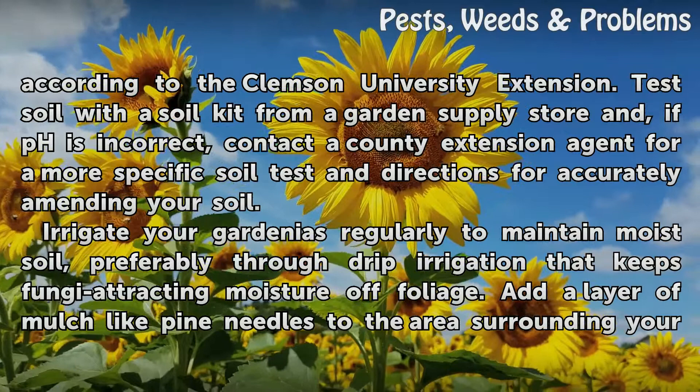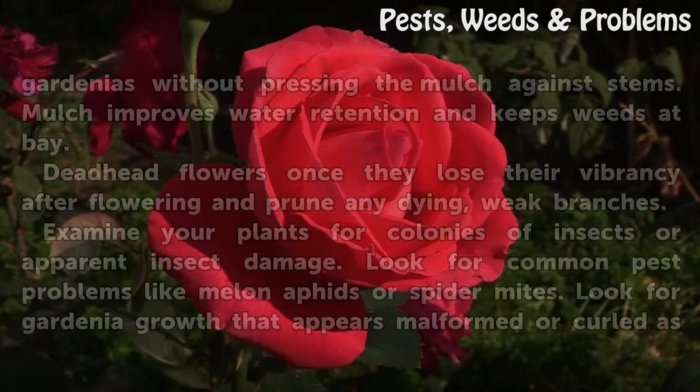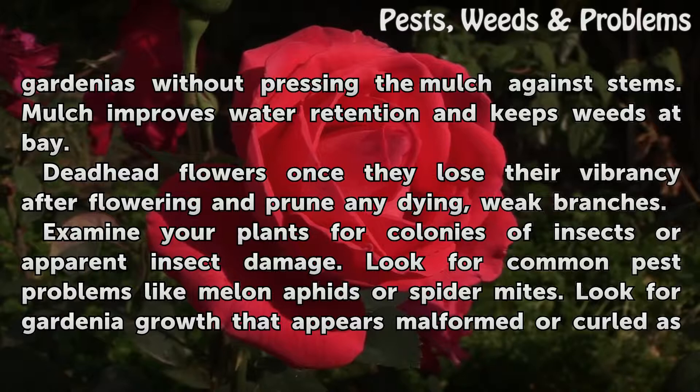Irrigate your gardenias regularly to maintain moist soil, preferably through drip irrigation that keeps fungi-attracting moisture off foliage. Add a layer of mulch like pine needles to the area surrounding your gardenias without pressing the mulch against stems. Mulch improves water retention and keeps weeds at bay. Deadhead flowers once they lose their vibrancy after flowering, and prune any dying or weak branches.